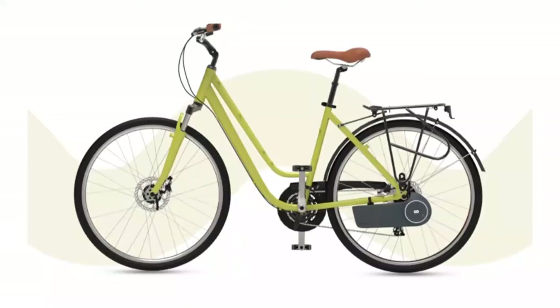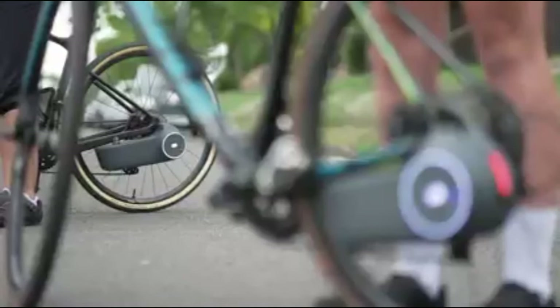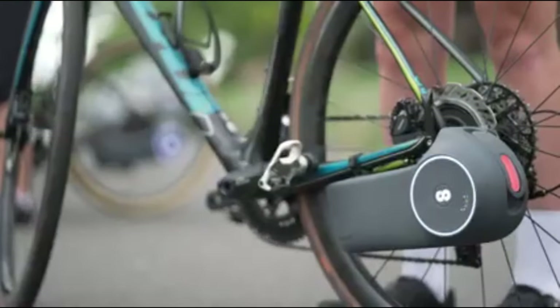Overall, the Scarper e-bike conversion kit is a great option for anyone who wants to experience the benefits of an electric bike without having to purchase a new one. It is affordable, easy to install, and will provide many hours of enjoyable riding.